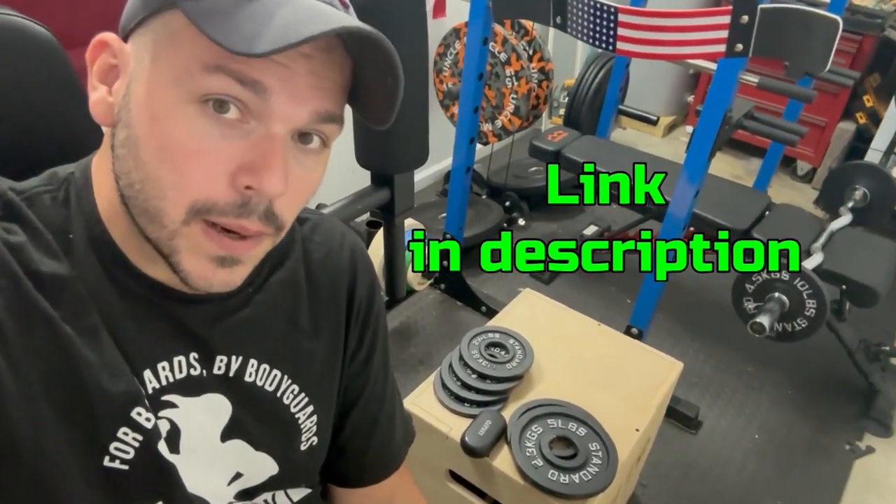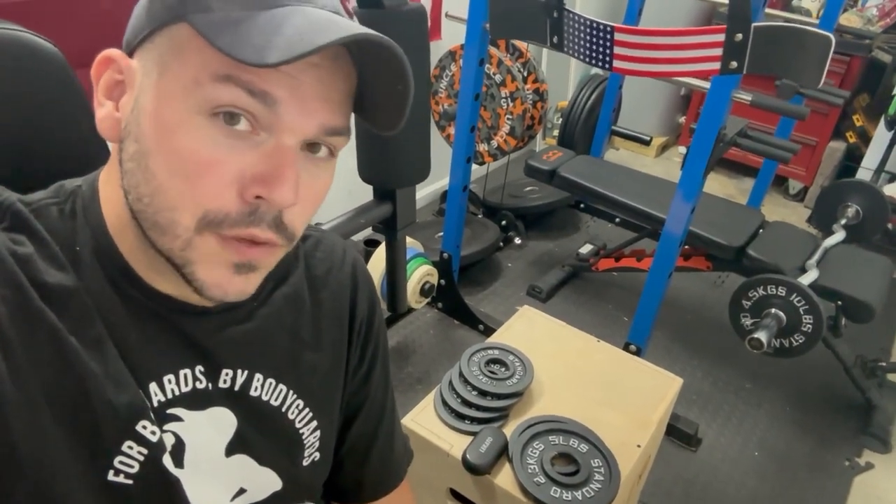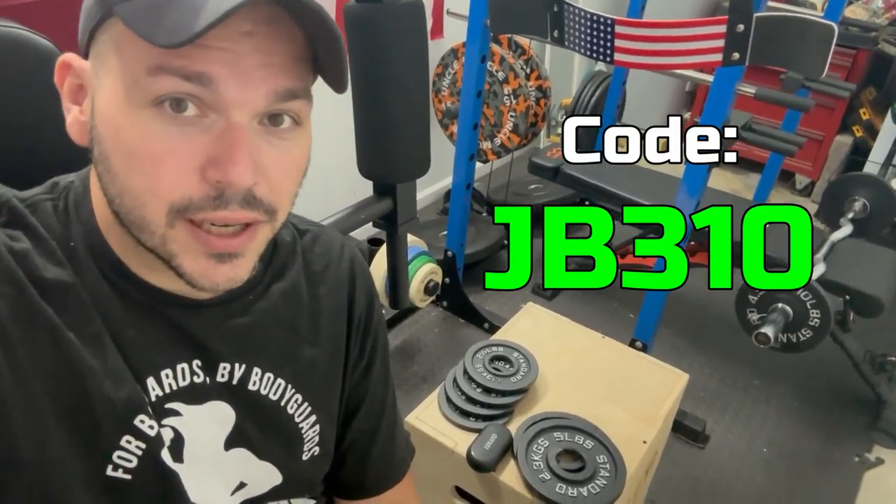So if you're a first-time buyer on BarbellStandard.com, you get $10 off. Also, if you use the code JB310 at checkout, you get another $10. That's $20 off your order.